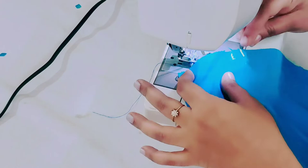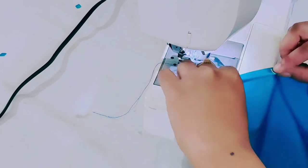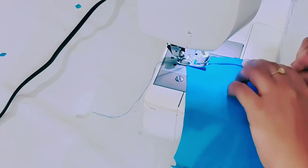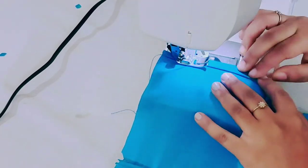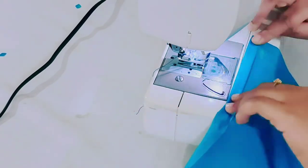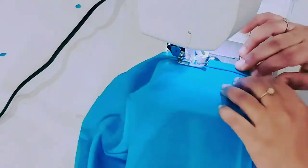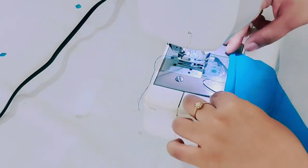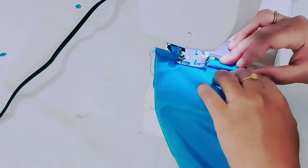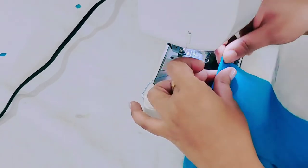Stitch up to this point, then finish the other side the same way. For the other side I'm doing the same — just fold and make a stitch. After attaching, take the belt and fold it twice and make a stitch at the inner edge; repeat the same for the other side of the belt. Now I am placing the belt under the skirt exactly like this and making a stitch at the wrong side of the fabric.